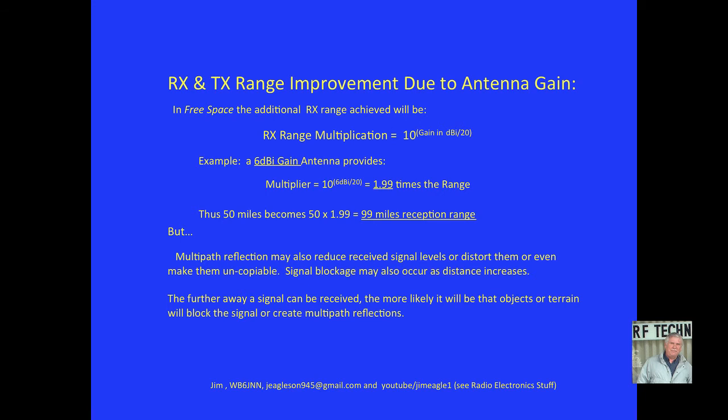The receive and transmit range improvement due to antenna gain in free space — like if you were out in space somewhere — would be 10 to the power of gain in dBi over 20. For example, a 6 dBi gain antenna provides 1.99 times the range, so 50 miles might become 99 miles. However, multipath reflections may also reduce received signal levels, distort them, or even make them uncopyable — especially with omnidirectional antennas.